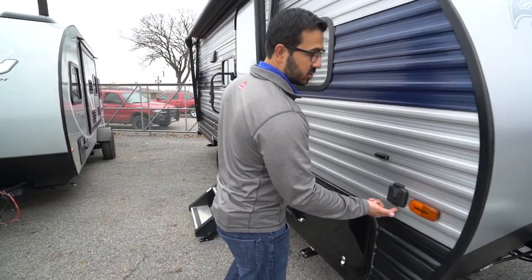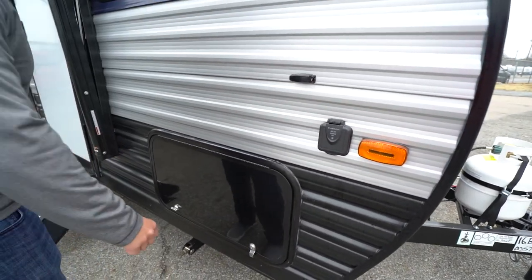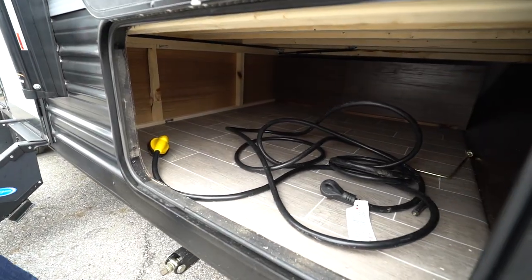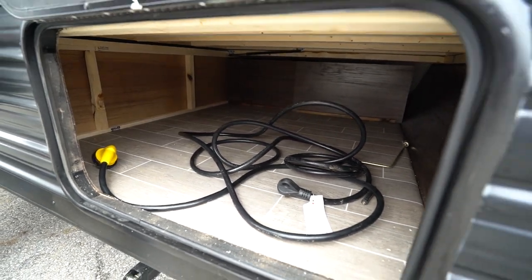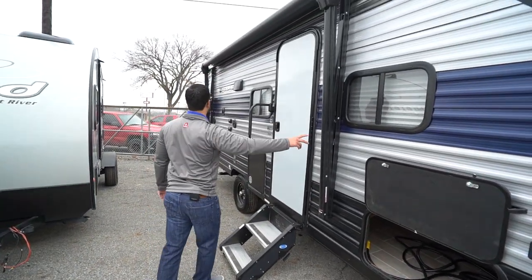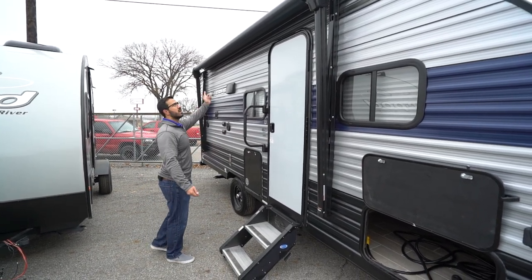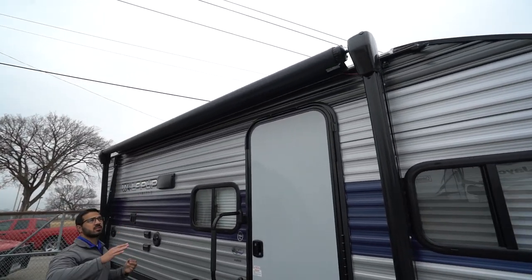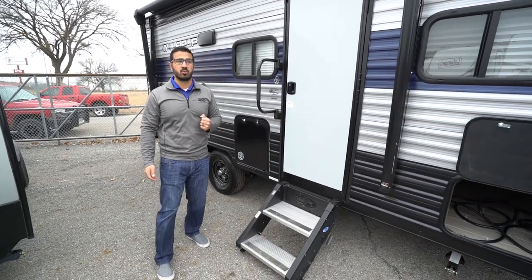Coming around to the side, there's solar prep — if you want solar, just buy the portable panels with a controller built in, plug it in right there, and it'll trickle charge your battery. The storage up front shares that area with the bed underneath; it's not a full pass-through but on a camper this size it's a pretty large storage area. You'll also see a power awning that spans almost the entire length of the camper, and it has an LED light strip integrated right into the awning material so you can use it retracted, partially, or fully extended.